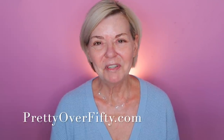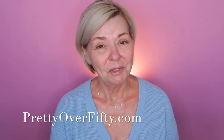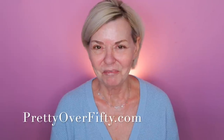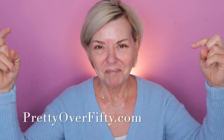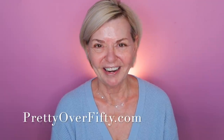If you're new here, welcome. I'm Kimberly. This is Pretty Over 50 where we talk everything makeup, skincare, and style for the over 50 woman. I hope you'll consider subscribing while you're here and make sure you click that notification bell so you don't miss any of my upcoming videos. And if you're interested in more makeup, skincare, and style for the over 50 woman, visit prettyover50.com — there's a lot more great information just waiting for you there.